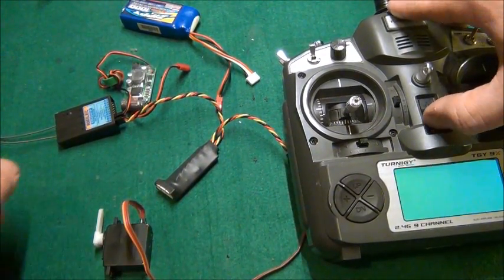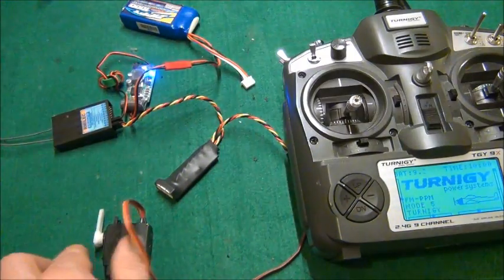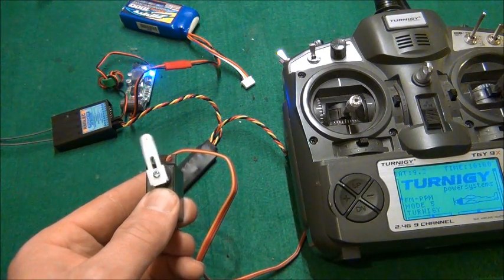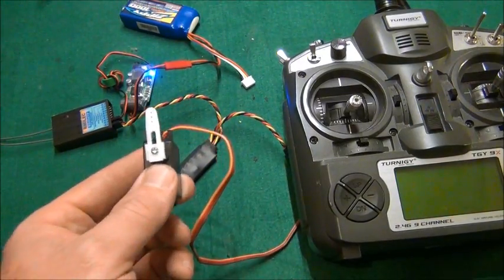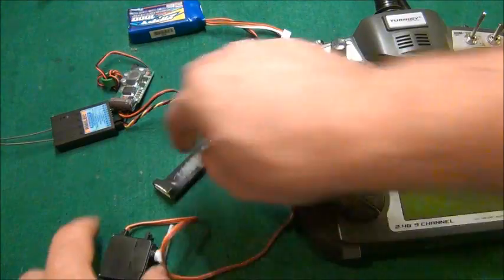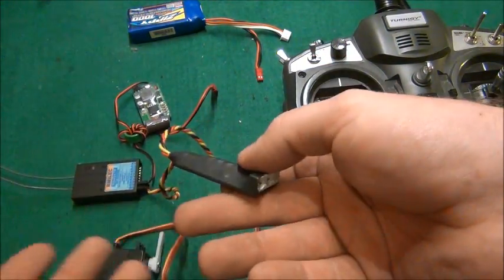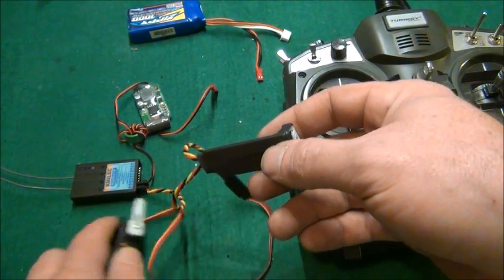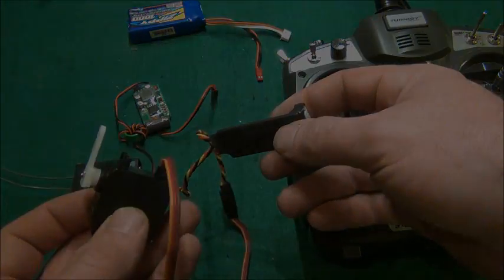We're going to turn this back on and I'll show you the difference. And we have complete 180 degree movement. You can also adjust the end points — if you don't want it to go completely 180 degrees, you can set it to 160 degrees. But you can take any cheap 60 degree servo and turn it into a 180 degree servo.